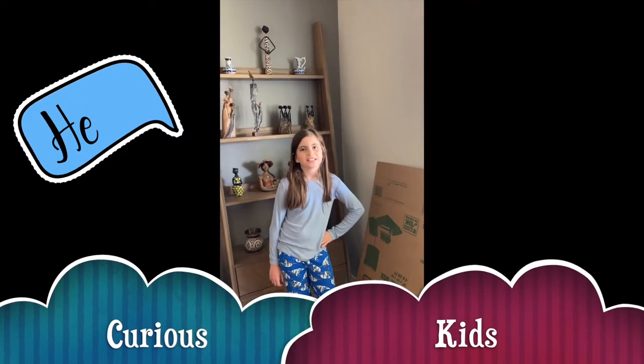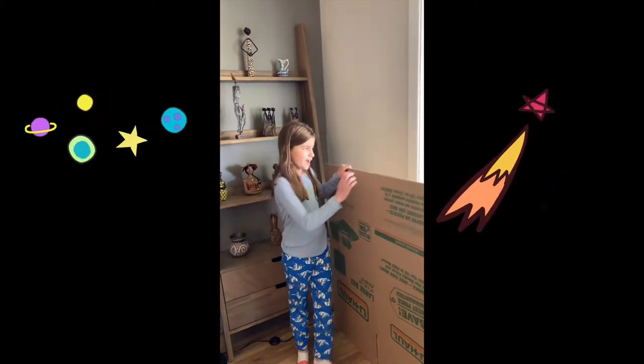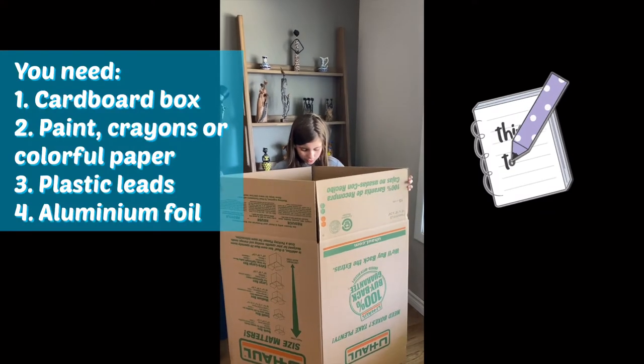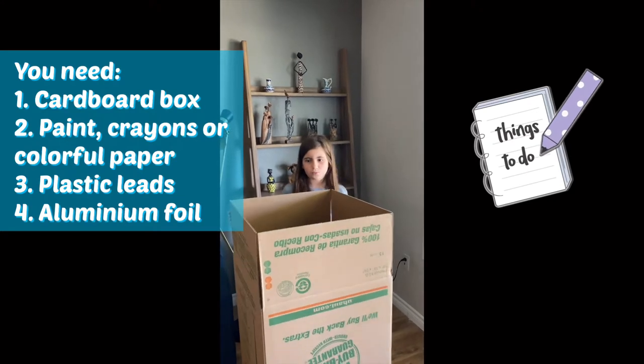Welcome back to Curious Kit. Today we're going to build a rocket. As you can see, I have this box over here, and we're going to carefully unfold it — this is going to be the base of the rocket.